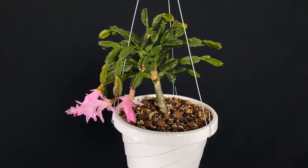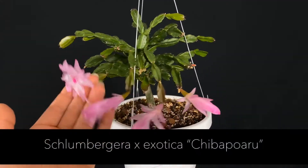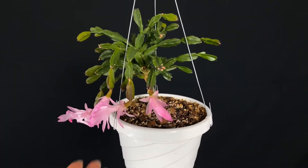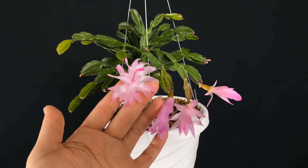Hello and welcome to Epiphytic Cacti. Today we're going to talk about a hybrid. I purchased this hybrid as Shiba Peru about a year ago. This is known as an Exotica hybrid, and what that means is it's one of a few hybrids using Schlumberger apontinoides as the mother parent.